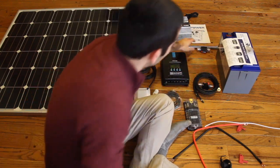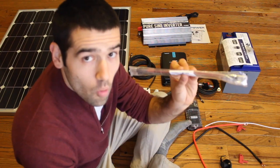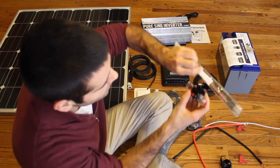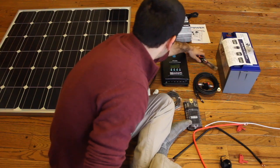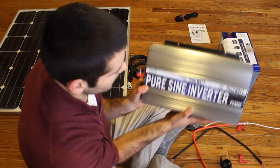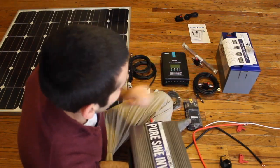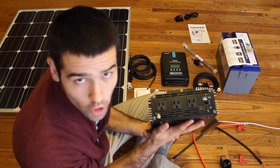The battery will be connected directly to my inverter using 4 gauge cables with a 100 amp breaker in the middle of the positive cable. The inverter is a 1500 watt sine wave inverter and it changes the 12 volt battery into a usable 120 volt system I can use to charge my devices.